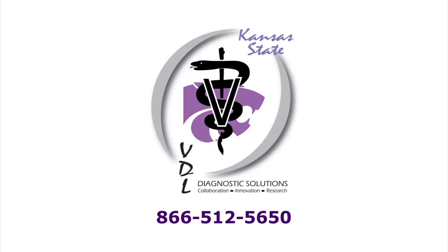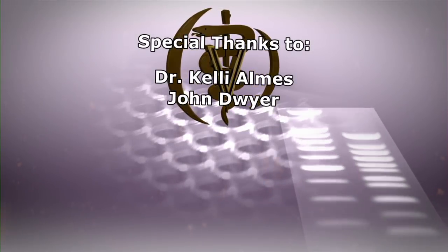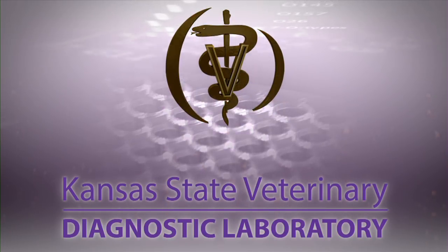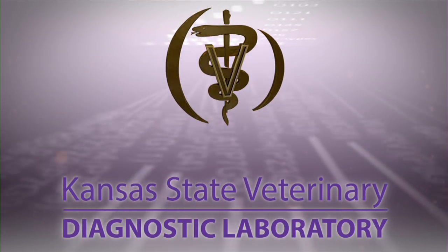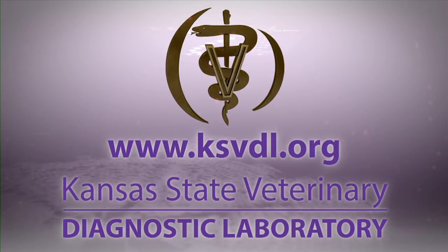Similar to all diagnostic testing, proper collection, handling, and shipping of samples for abortion workups will increase the probability of a definitive diagnosis. If you have any questions, please call the Kansas State Veterinary Diagnostic Laboratory toll-free at 866-512-5650. Thank you for tuning in to the Kansas State Veterinary Diagnostic Lab YouTube channel. If you have questions about this video or any of our services, please visit us at ksvdl.org.